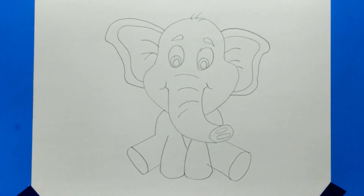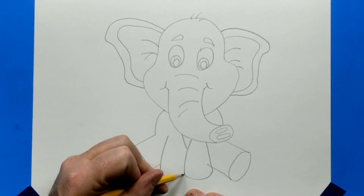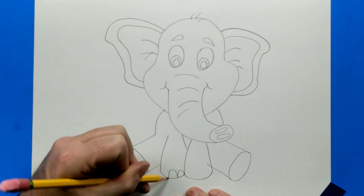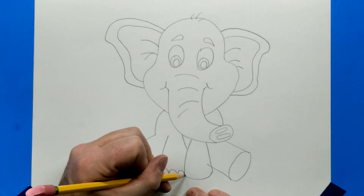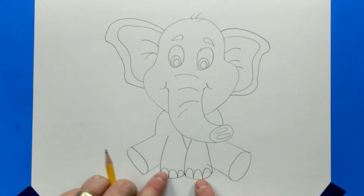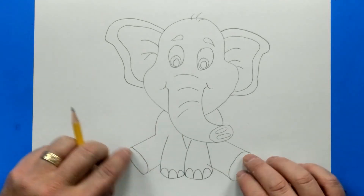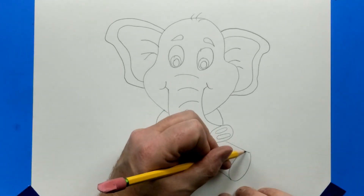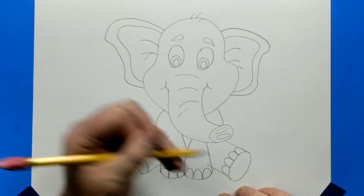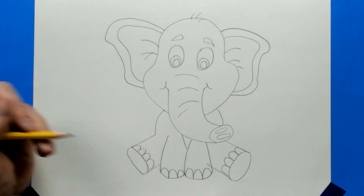Now let's add some toenails. We're going to put three on the front feet — they're just like an upside-down U. One, two, three on the first foot, and one, two, three on the second. You can see my toenails are pretty large. On the back legs we're going to add four nails: one, two, three, four on one side, and one, two, three, four on the other.